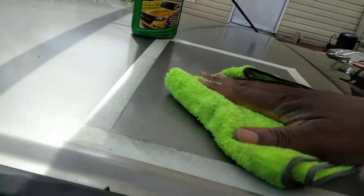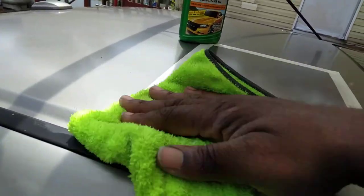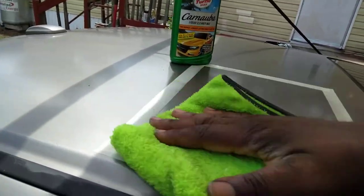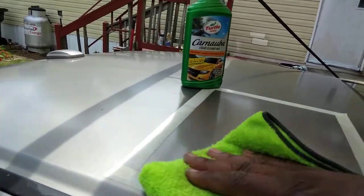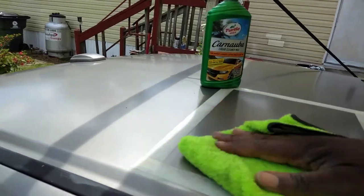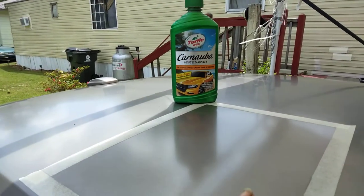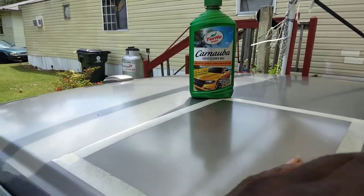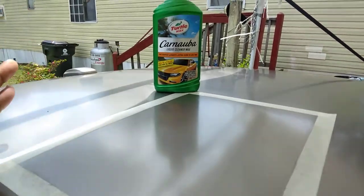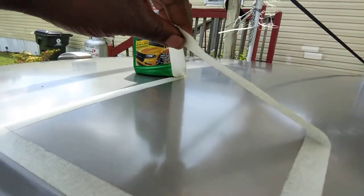I kind of use this tape to really tape out sections to let you guys know the improvements — when you use products, what kind of improvements you get when you use them. I can see a big difference in improvements and the clarity before I even pull the tape. And I only worked it in one good time with the applicator — that's the Dollar Tree applicator. We're going to go ahead and remove the tape. That's working it in just one time, just to show you guys the improvements.